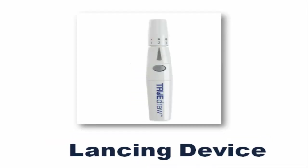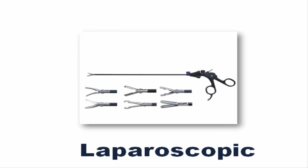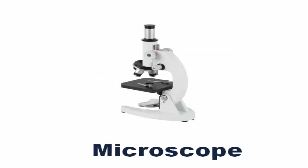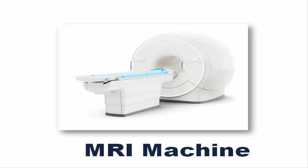Lancing Device. Laparoscopic. Laryngoscope. Microscope. MRI Machine.